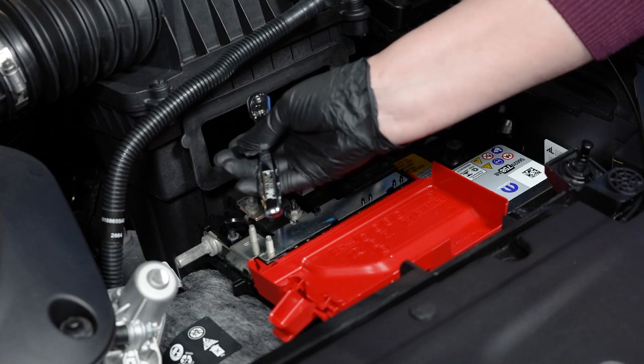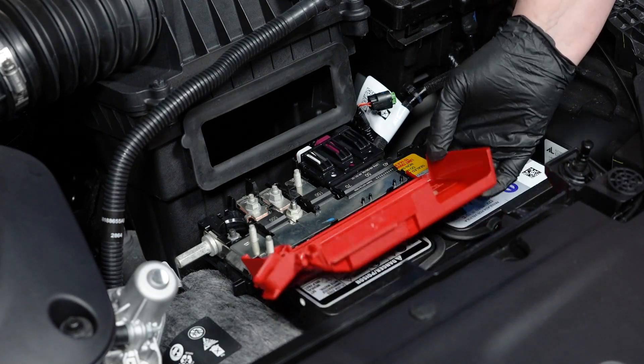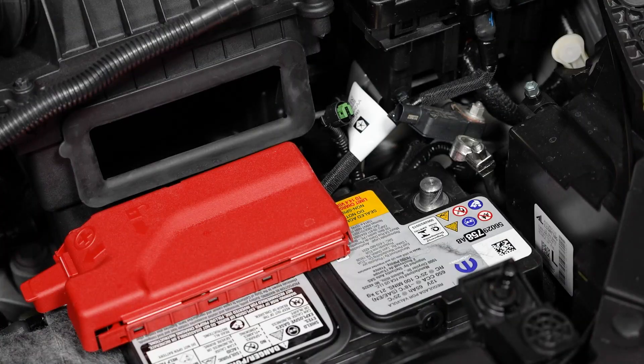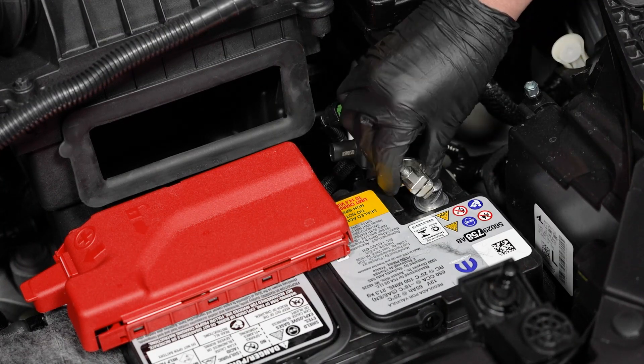Replace the cap. Then reinstall the negative battery cable onto the battery's negative terminal and tighten its fastener.